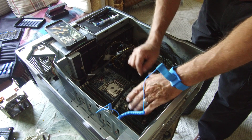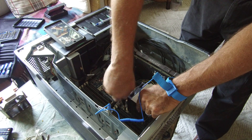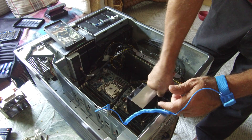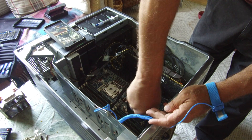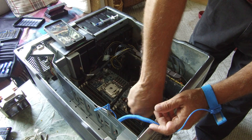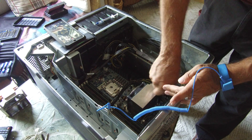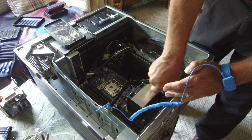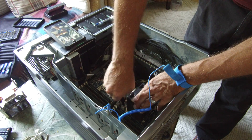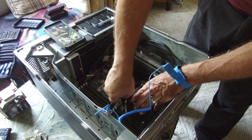We're installing the CPU heatsinks, just going around tightening these down a little bit at a time until they're fully tightened. That doesn't look like it's going in right — oh, there we go, it's grabbing now.